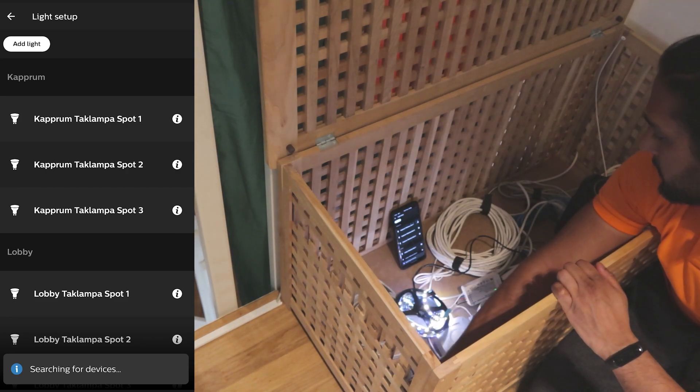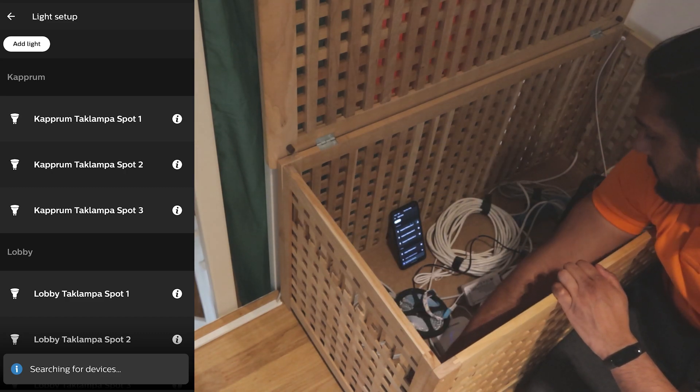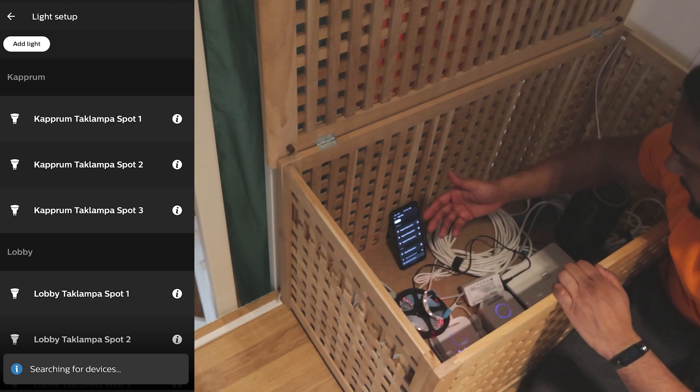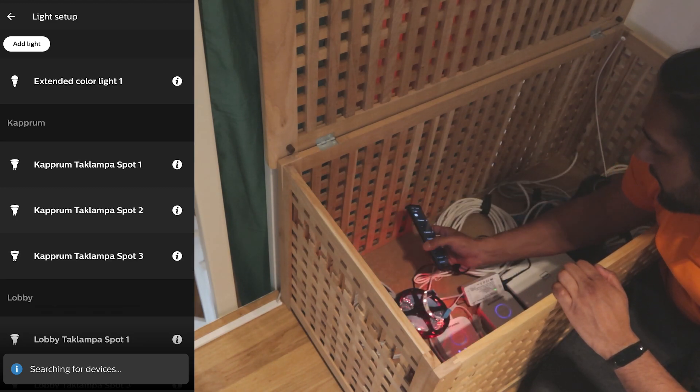So one, two, three, four, five. And now it's blinking — Extended color light one.